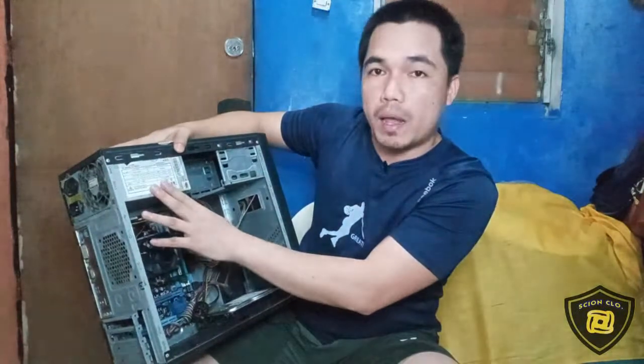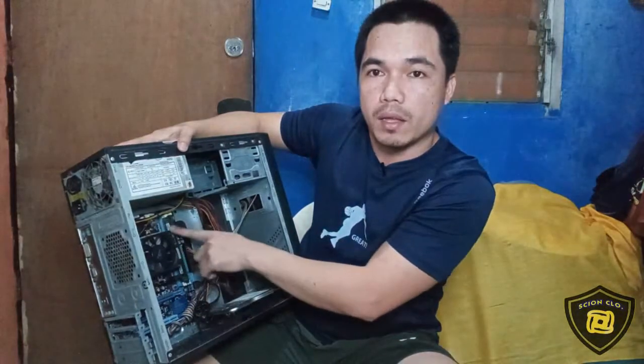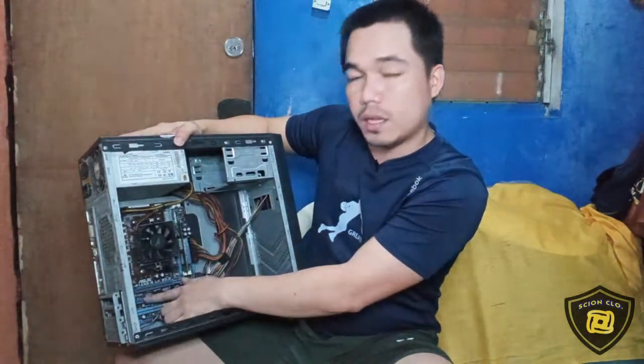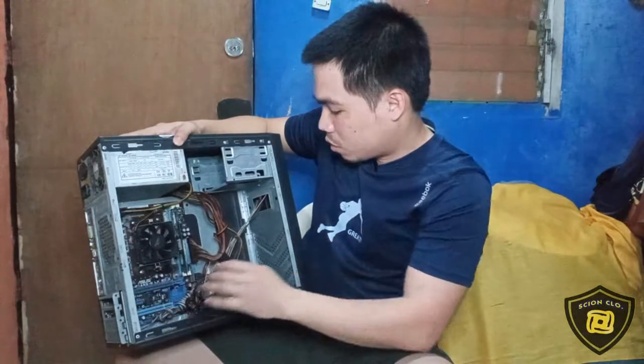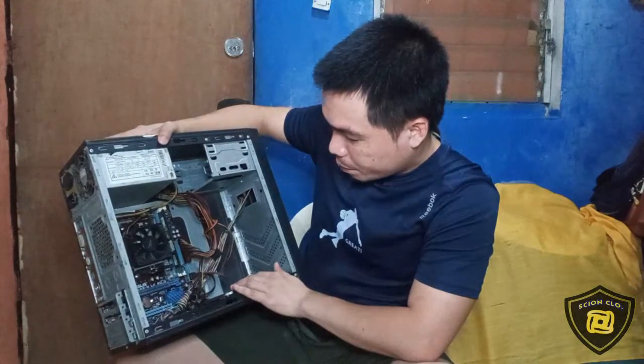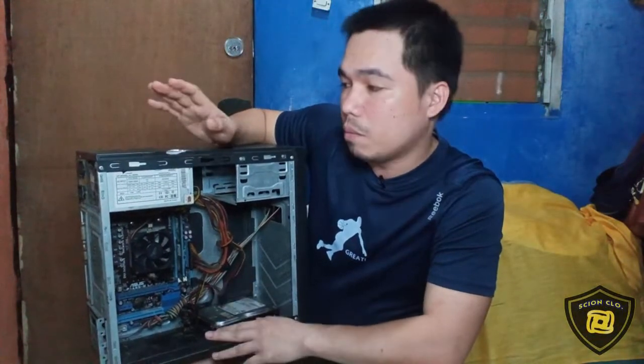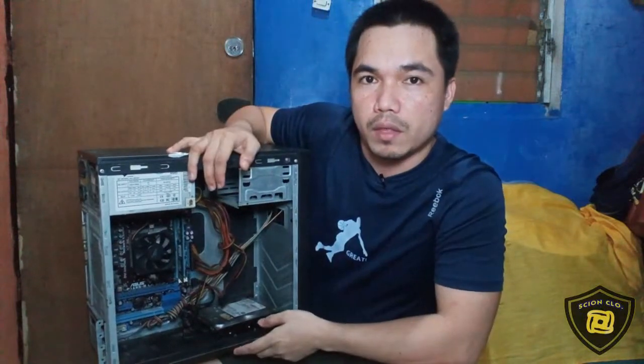I-check natin itong power supply nya kung tama pa ba yung voltage na pinuprovide dito. And then linisin na rin natin itong RAM nya. Then check na rin natin yung voltage ng CMOS battery — kung 3 volts pa ba. And then itong hard disk nya, linisin na lang din natin ito. Yung board pala nito is ASUS F1A55-M, tapos isa syang AMD na board. So tara mga kaski, i-disassemble muna natin ito. Lagi kong pinapahalaga sa inyo — kapag magbubukas kayo ng isang system unit, lagi kayong mag-discharge ng kamay nyo para safe din tayo sa kuryente.